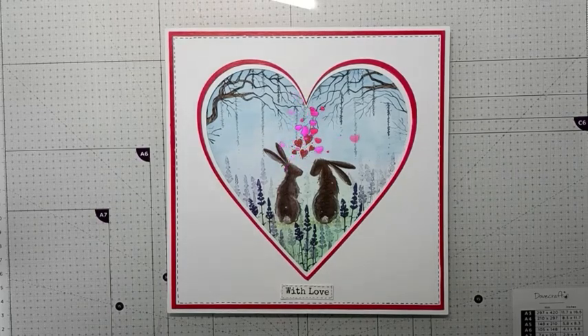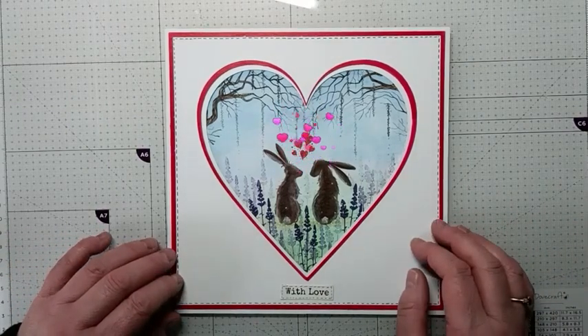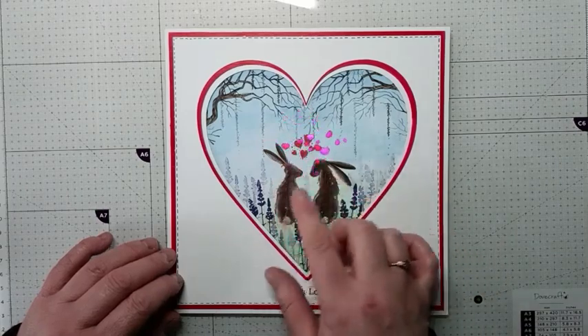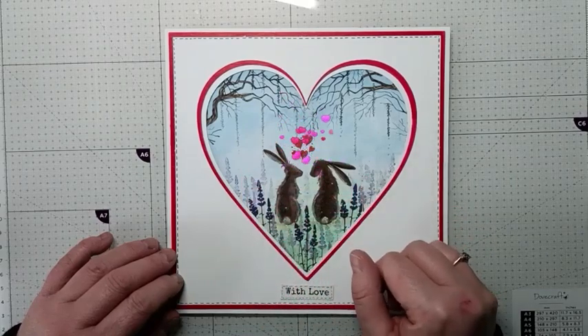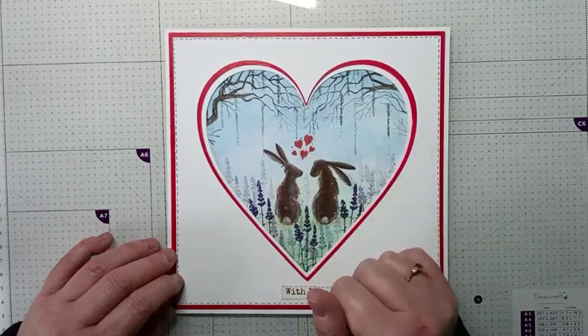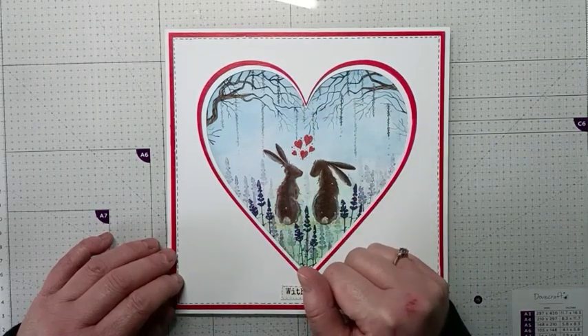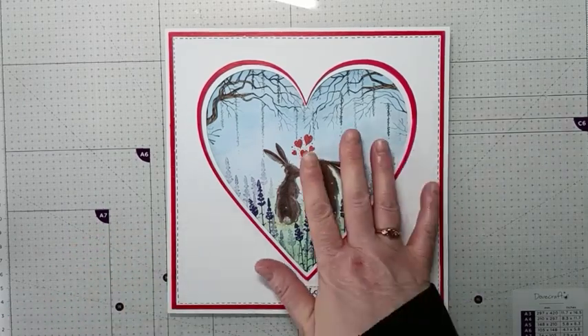Hi everyone, it's Elena here from Lavinia Stamps design team. Thank you for joining me today. I'd like to share with you how I made this card 'With Love', just in time for Valentine's Day. As you can see, we've got these two cute adorable rabbits in the field with the lavender and the tree branches hanging over them, looking into each other's eyes with love hearts coming up above them.